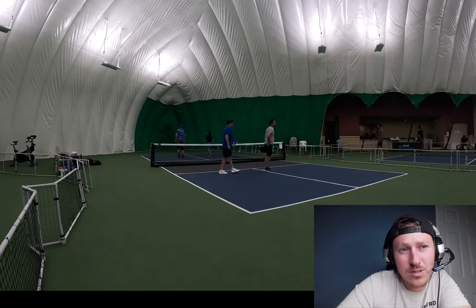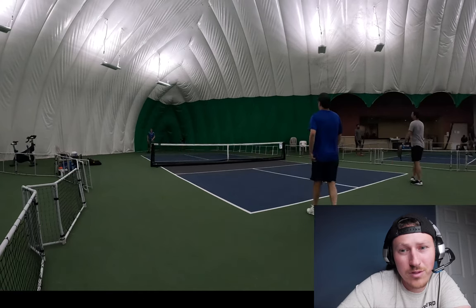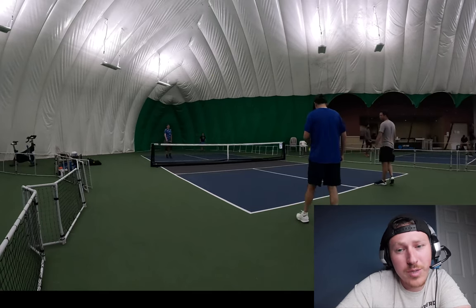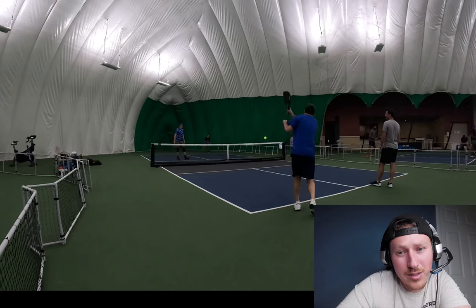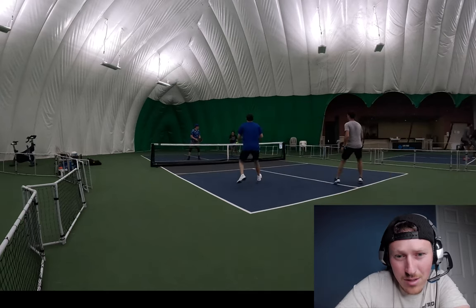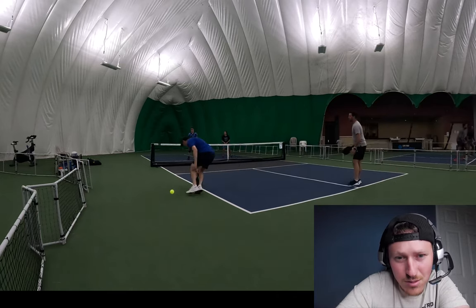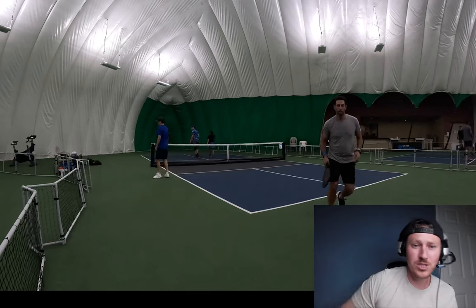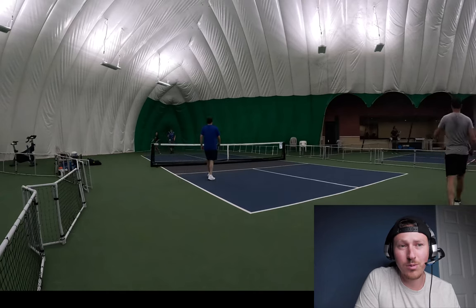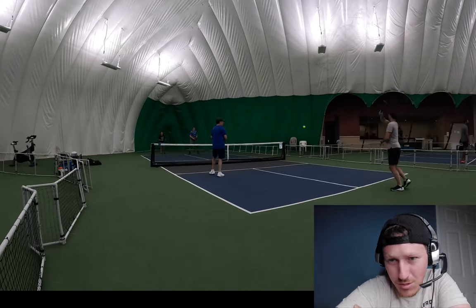On that cross-court exchange, I was being a little more dedicated to protecting that sideline because I was in front of Mark in the blue shirt, making sure he did not speed it up down my line. Standing there makes them less likely to speed it up, and he has an amazing speed up — I don't want to give him a free pass. I need to get a paddle on it at least and make him earn that point.